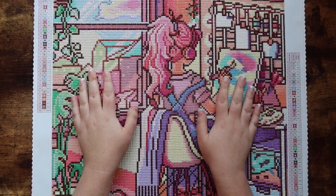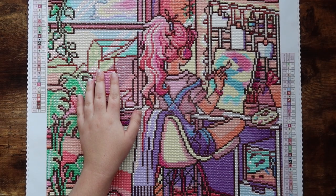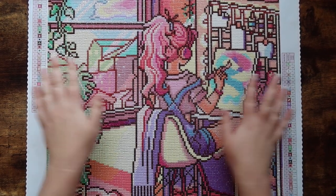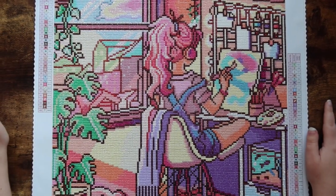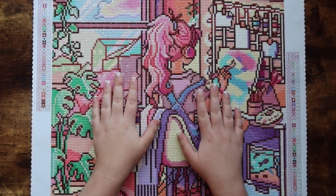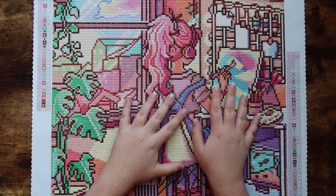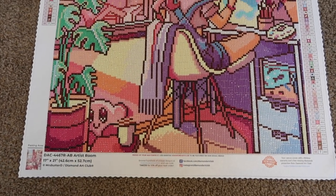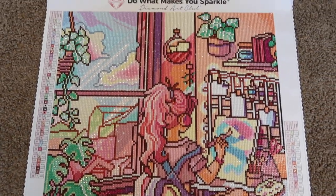Hello friends, welcome or welcome back to my channel. For those of you who are new, my name is Mikayla and I make adult coloring and diamond painting videos here on this channel. Today I have my second ever post review video for you guys, and this canvas is finally complete. This is Artist Room by Mrs. Butter D and Diamond Art Club. I'm going to go ahead and quickly pan over the entire canvas so you guys can get a better look at it.